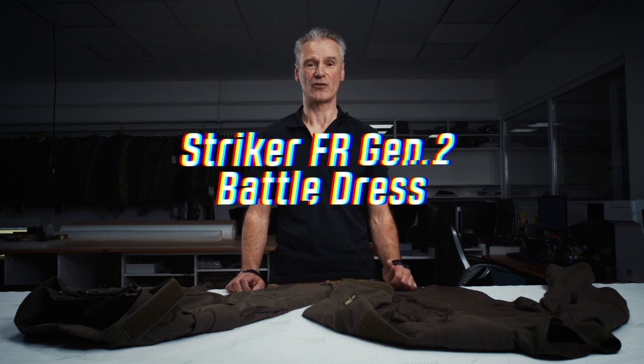Welcome to another product spotlight. Today we are talking about the Stryker FR Generation 2 Battle Dress.